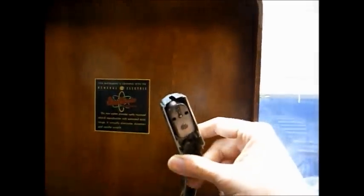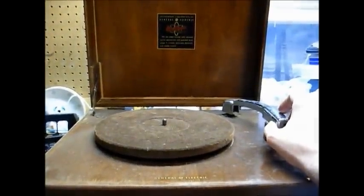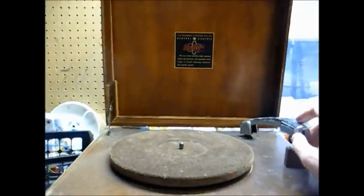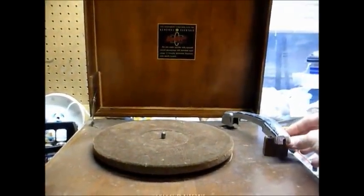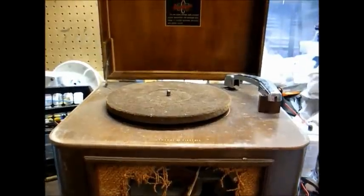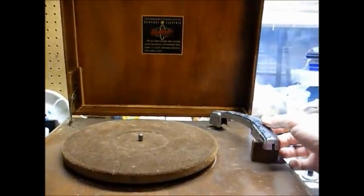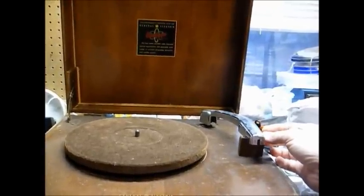Here is an example of what this pickup cartridge looks like. This is the first-generation VR cartridge. The first-generation cartridges were 78 RPM only and used a non-replaceable stylus, which is one of those what-were-they-thinking moments. They realized that after a year or two, and the second generation used a replaceable stylus. Then when the micro-groove LP records and 45 RPM records came out in the late 40s — '48, '49 — they modified the cartridge to use a dual-sided stylus: one size for the micro-groove records and one size for the 78 RPM records.